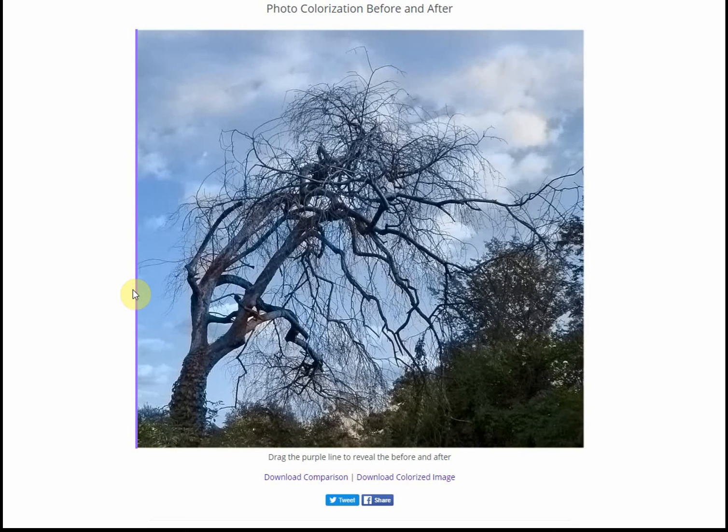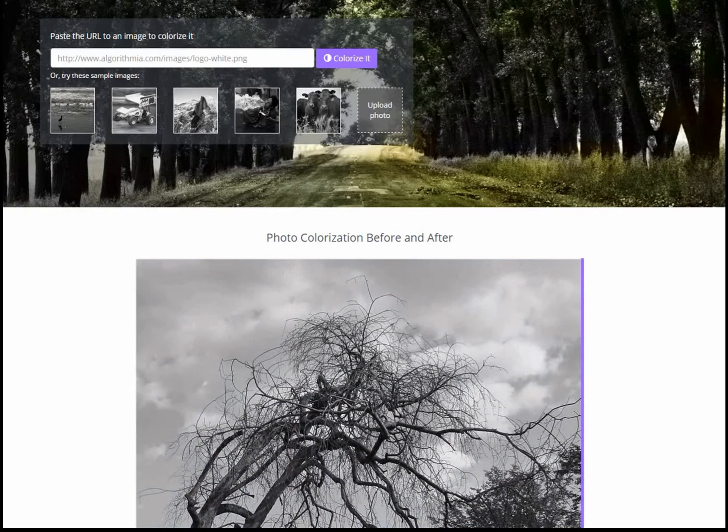It's not perfect. But having spent a lot of time colourising photographs myself, I know just how difficult it is to get this right. And this is doing really well. It seems to work better for me with landscape images than it does with people. But I'll show you another landscape and then show you one or two people.